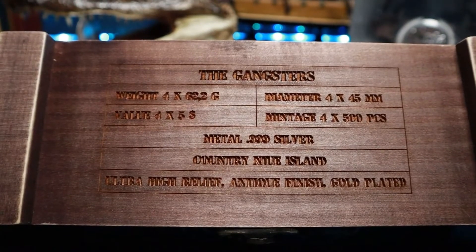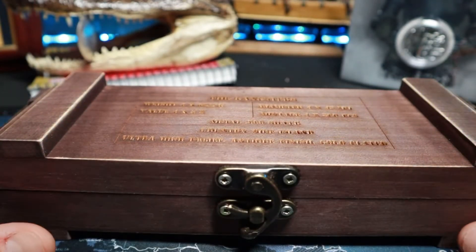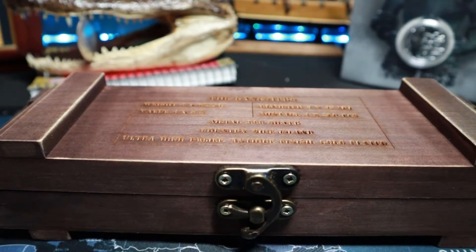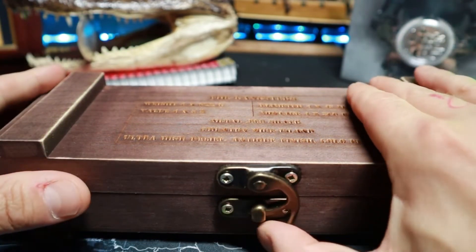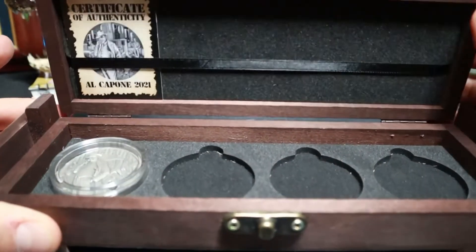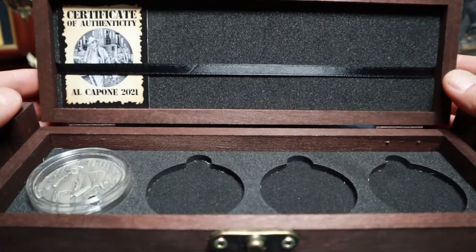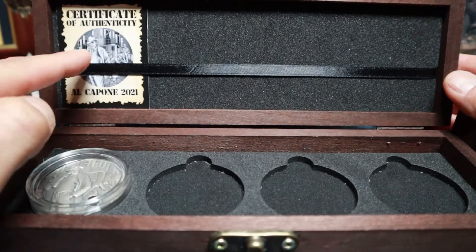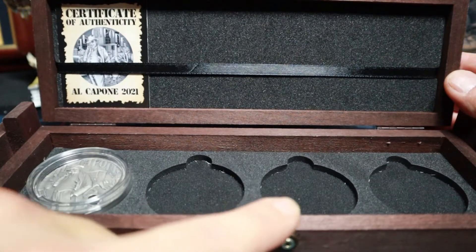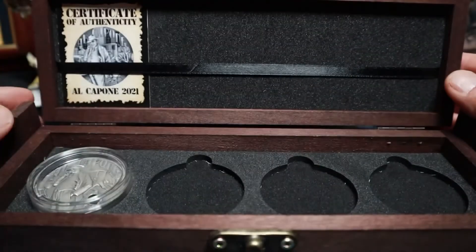So as I stated, there's going to be four coins in this set — this is number one. I bought this on a pre-sale quite a while back, probably three months ago. So let's pop the latch and open up the box. It did come with some straw covering this, I'm assuming for shipping — I pitched it out. So you're going to see your certificate of authenticity and then your coin down below. There's a slot for each of the next three coins.